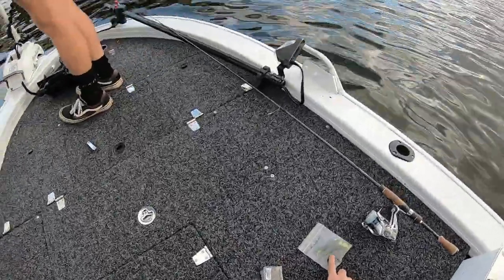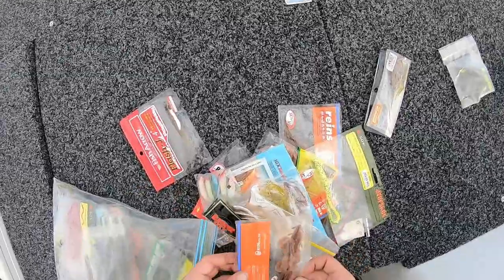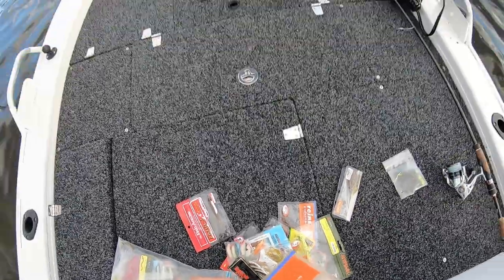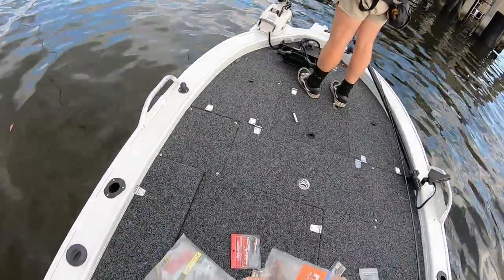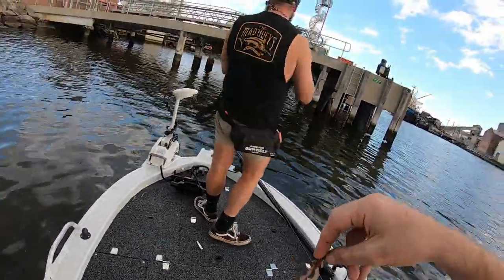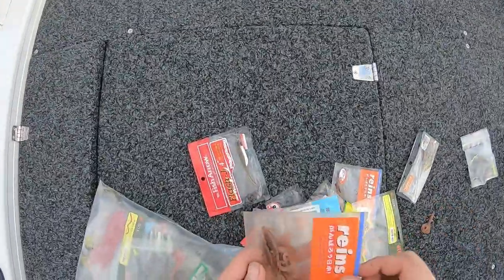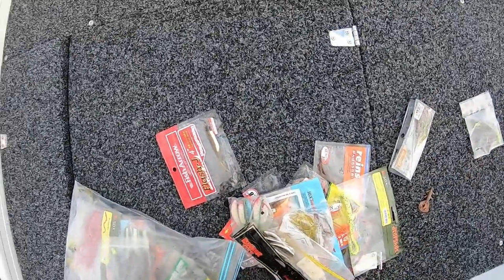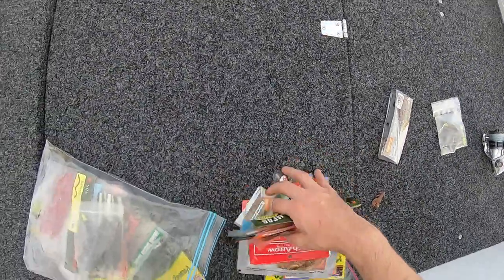I caught one already on one of them, drop shotted, on a slow day as well. See I'm thinking one of these. Yeah, that's something I think that Bill was asking for. The tail's a bit buckled on it, but that doesn't bother me.